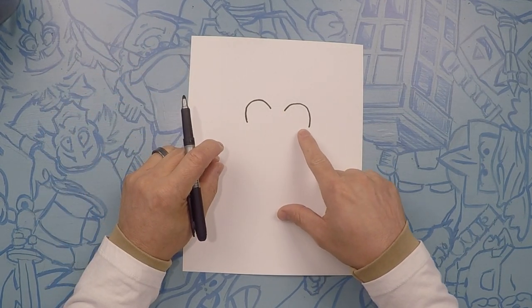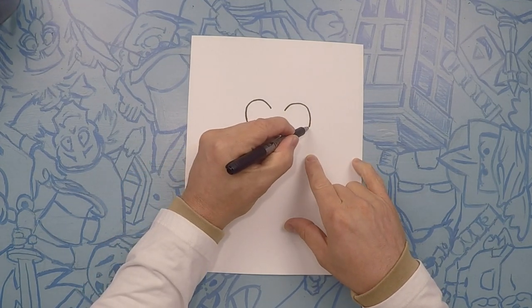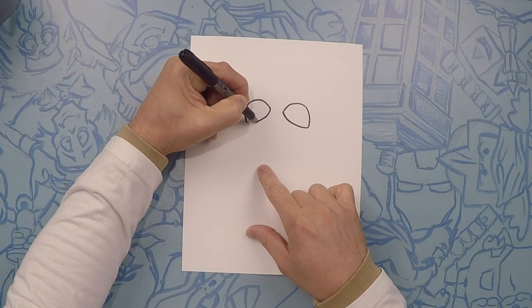For the bottom of his eye, it's not quite as deep of an arc, but we're going to do a curve underneath — one like that, and the same on this side. Nice curve.